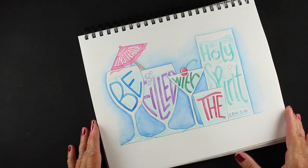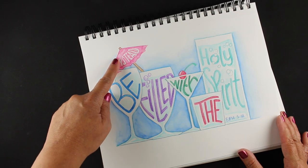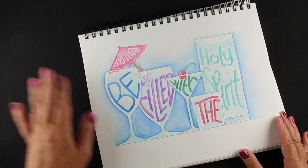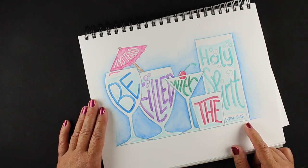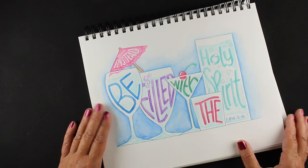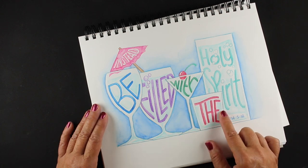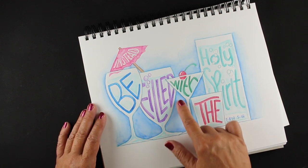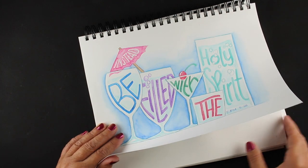This one — 'be filled with the Holy Spirit.' The earlier part of the verse talks about not getting drunk, so I added the word 'instead.' But I should have added it in a stronger color because some people missed that when they saw it — 'instead, be filled with the Holy Spirit.' That was done all in watercolor pencil. I did the lettering first, watered that, and then did the background afterward.